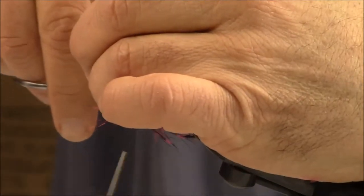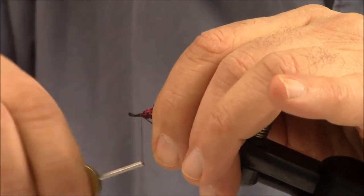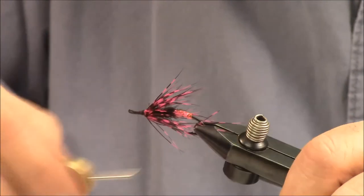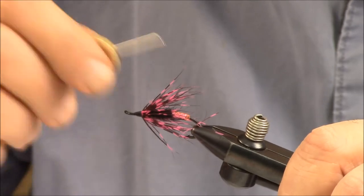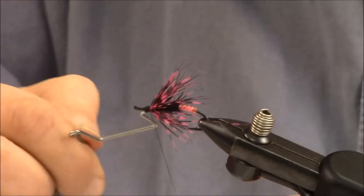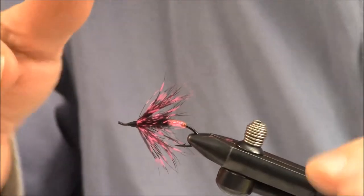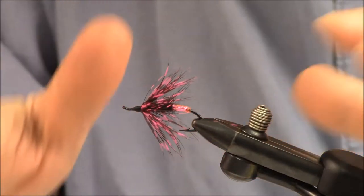Trim, sweep back those hackles, and begin to form the head of this pattern. The hallmark of a professionally tied fly is the neatness of the head. I'm leaving enough room behind that looped eye to facilitate the Turle knot. Then all we have to do is whip finish — I like the old Materelli whip finish tool, but if you know how to do it by hand, it's even better. Cut the thread. There's your Firetail Spider. We're going to add a lacquer — I get them all set up at once and lacquer them at the end of my tying session. A glossy black finish would really look good on that pattern.